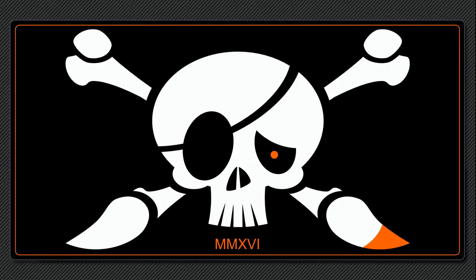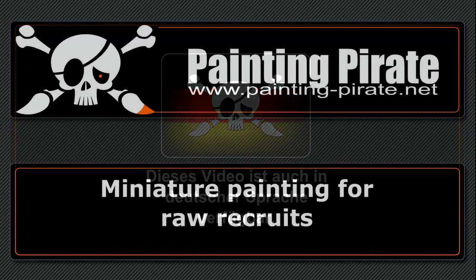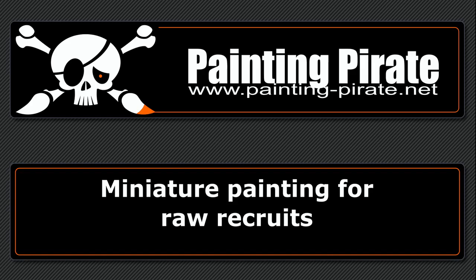Welcome in the crew of the Painting Pirate. My name is Captain Shortbeard. This tutorial is meant for miniature painting beginners and is directed to people who want to inform themselves about the hobby on YouTube.